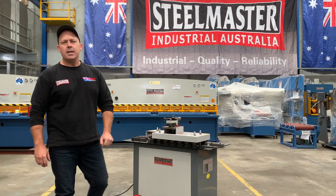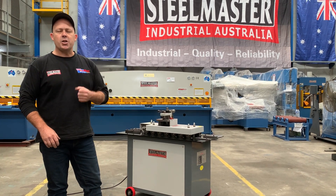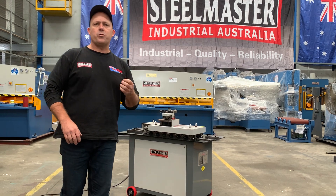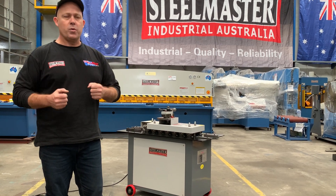Hey guys, Dave Massett from App Machinery. Today we're going to overview our Stoolmaster Industrial SML16 Lockseamer. This 8-station 16 gauge Lockseamer is a fantastic partner for all your industrial sheet metal work, HVAC work and general profiling, where you need to join sheets and work with sheet metal.